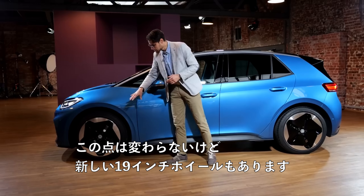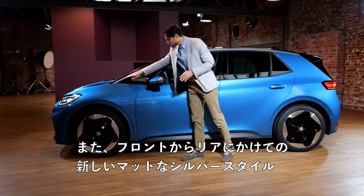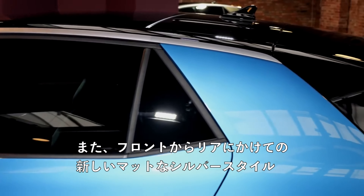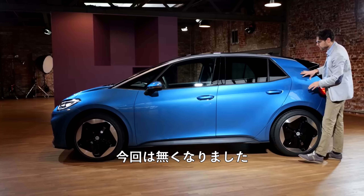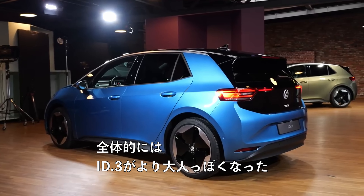They stay the same, but there are 19-inch wheels available — will show you those soon. There's also a new, more matte silver style bow from front to rear of the vehicle. Before, there were some more playful stickers at the C-pillar — they are gone now as well. So overall, a more adult look for the ID.3.